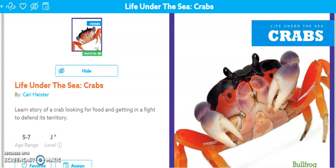Good morning, boys and girls. Today we're going to read a book called Life Under the Sea: Crabs by Carrie Meister.